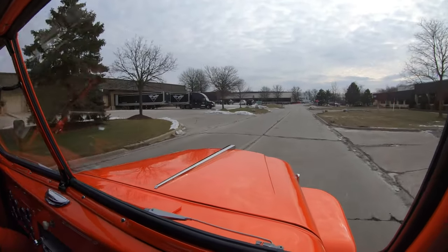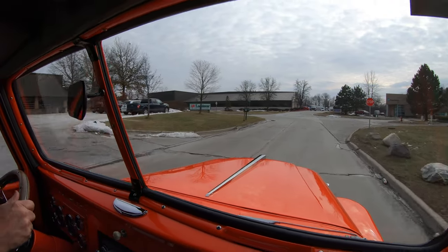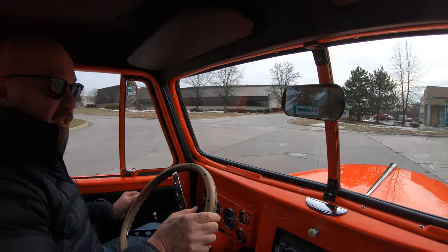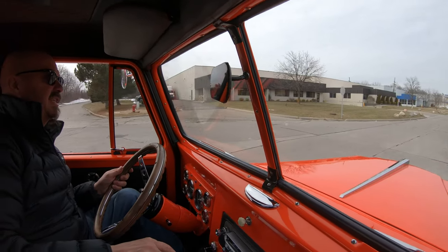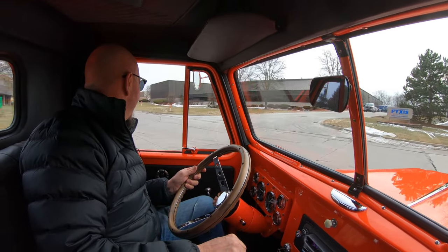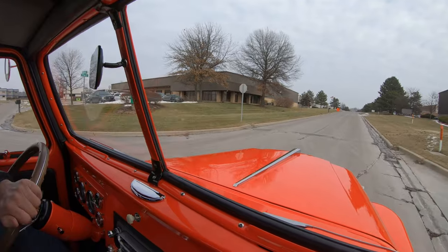Now we're going to put it up in the air and show you what the bottom side looks like — it is just as pretty as the top side. I've already had this baby up in the air. One thing I like showing off on these old pickup trucks that are all jacked up is if they've got a good turning radius. This guy in the van probably thinks I'm crazy driving around in circles — look at this turning radius. Doing donuts in the Willys.